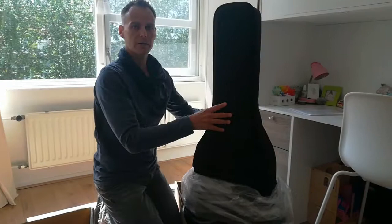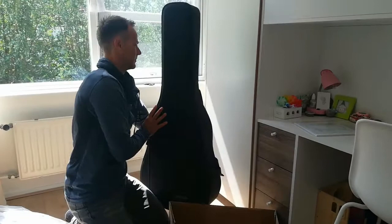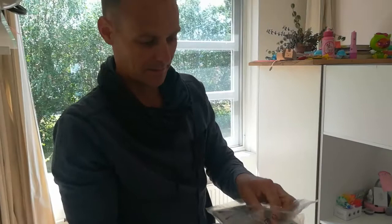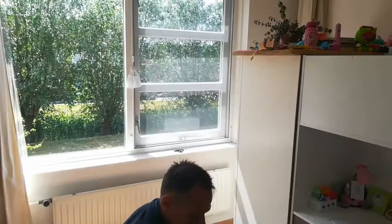The gig bag is a hard soft case — so it's not as hard as a hard case, but not really soft either. It's protecting somewhat. Silicone gel. And some boxes — let me show you this. An acoustic guitar, with AA batteries. Curious — it has to do with the ability of this guitar.